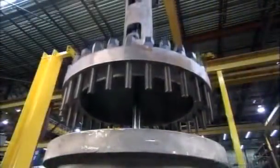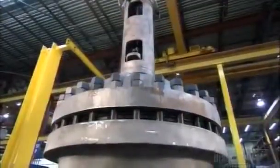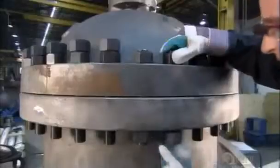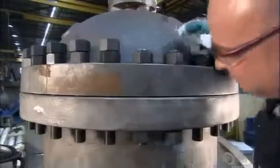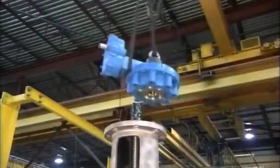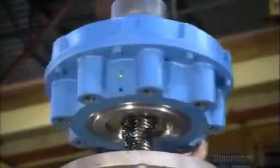A crane lowers the bonnet with attached yoke assembly onto the body. Its studs fit exactly into the holes that were drilled into the valve's flange at the start. A technician readies all the bolts for machine tightening, then greases the top part of the stem. He lowers the controlling mechanism onto the stem and screws it into place until it's flush with the yoke, the top part of the bonnet.